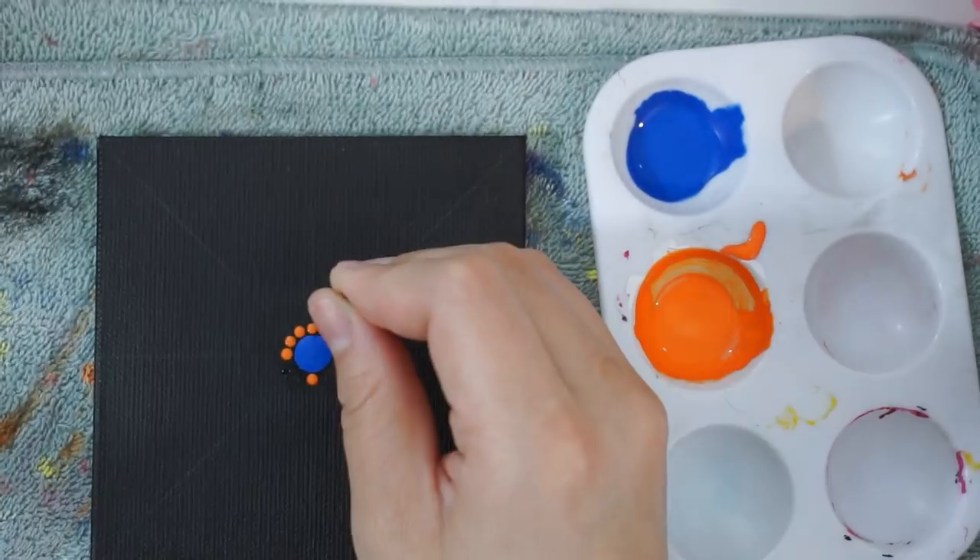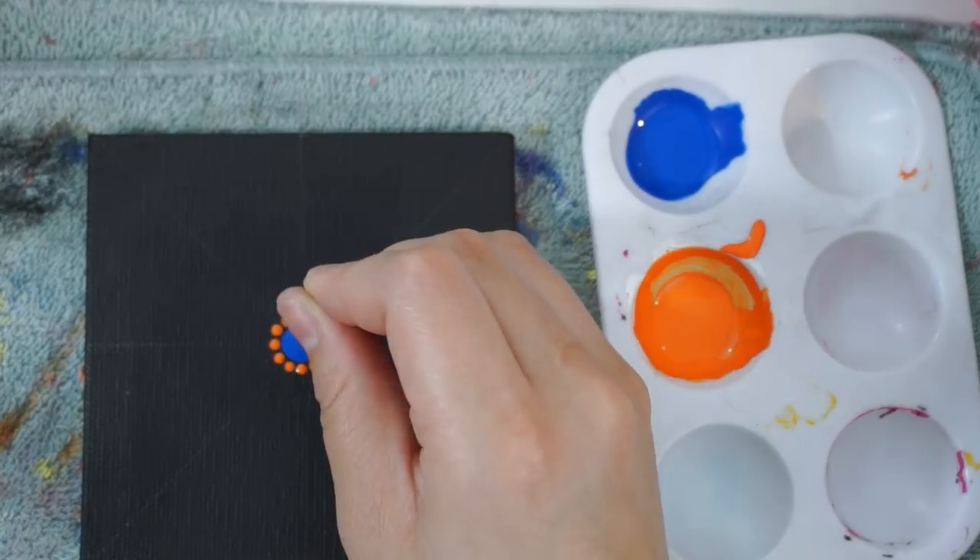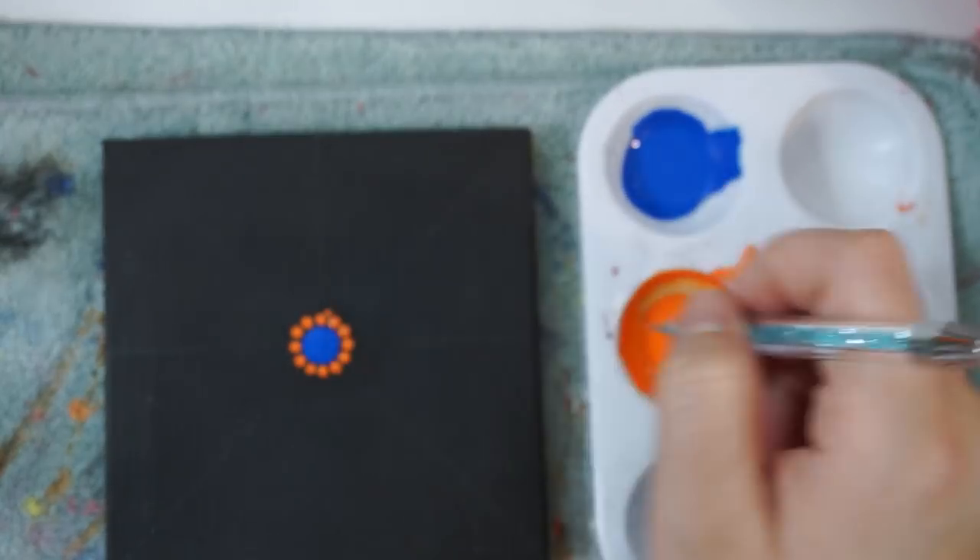Once I have the entire center point covered in orange dots, I am then going to use my smallest nail dotting tool and add some dots in the spaces that are available.